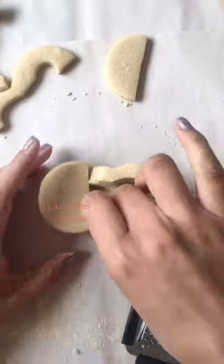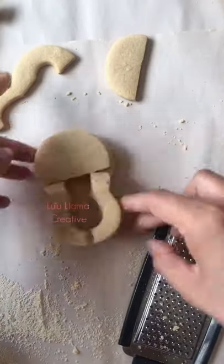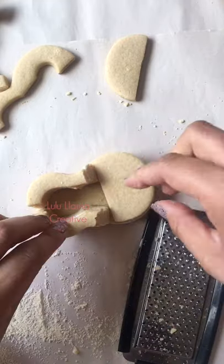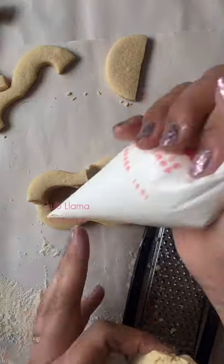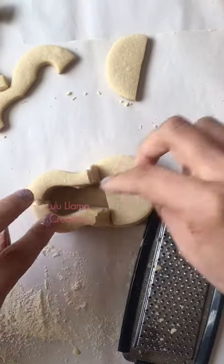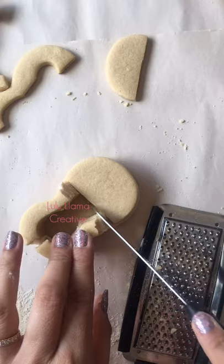In hindsight, I probably would have cut the sugar cookie a little bit differently. This was my first time making this shoe and it was kind of a personal challenge, so I did learn a few things along the way. I did find a tool that would have been super helpful — however, I did not have it.